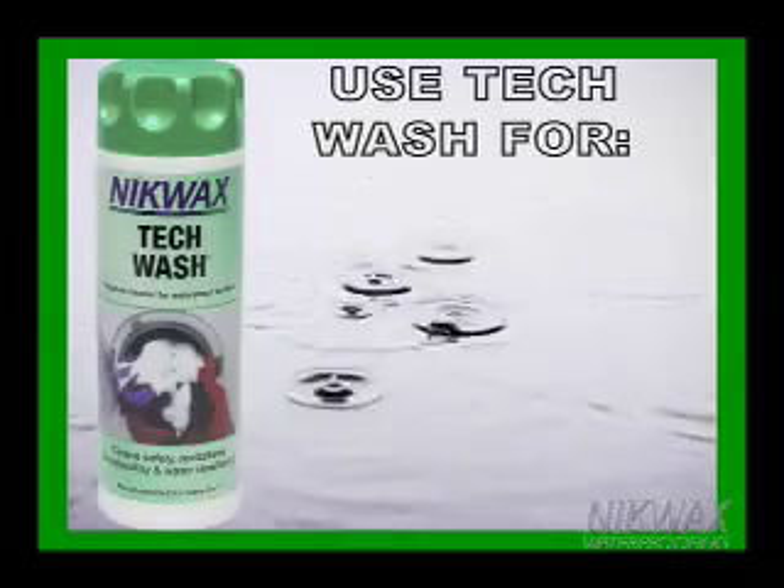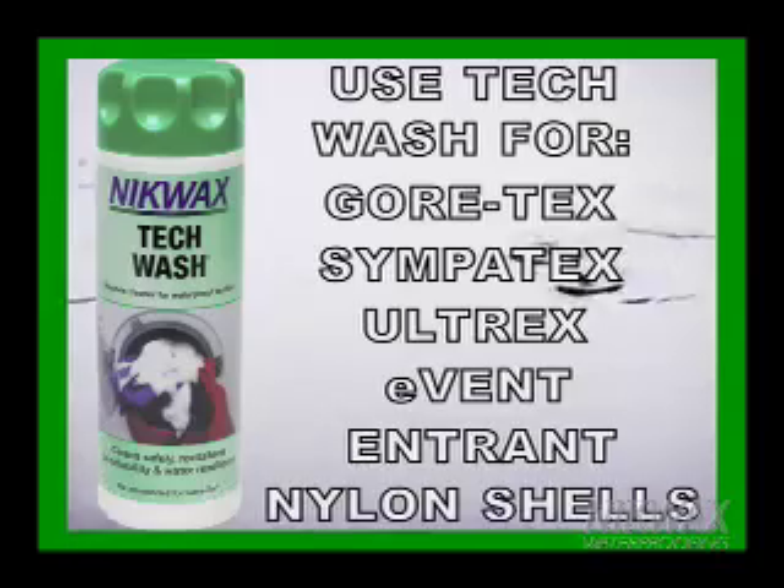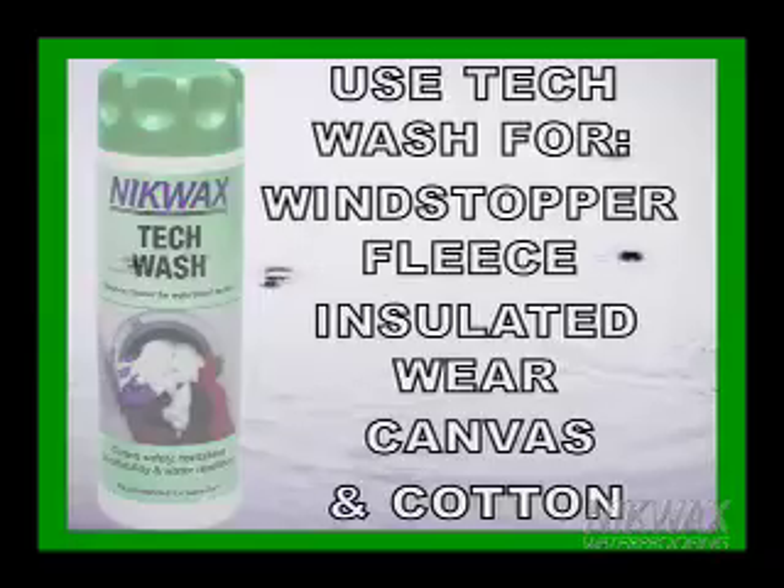Nikwax Tech Wash can be used on Gore-Tex, Sympatex, Ultrex, Event, Entrant, breathable nylon shells, Windstopper fleece, insulated wear, canvas, and cotton apparel.